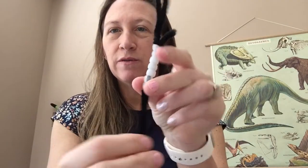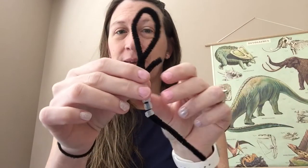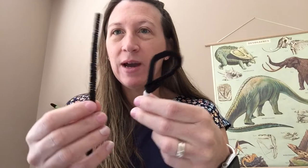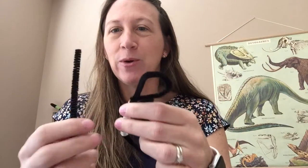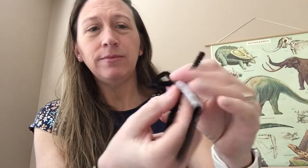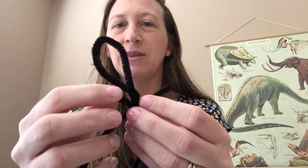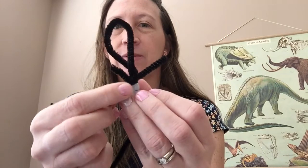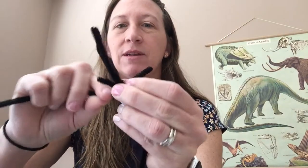Now I have a little bit left over, so I'm going to make that into one of my legs. Now I'm going to take a second pipe cleaner and show you how to add a second leg, a tail, and a second arm. So I'm going to take my pipe cleaner and make the arm about the same length as the first arm, and then twist to attach it. Give it a couple twists.